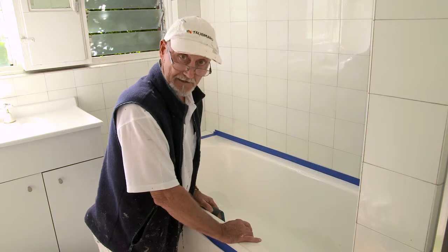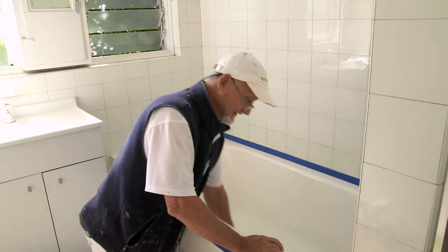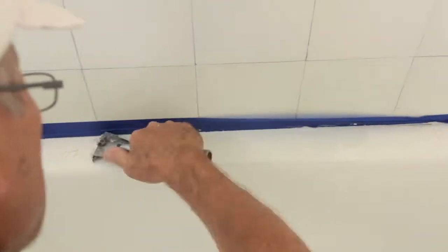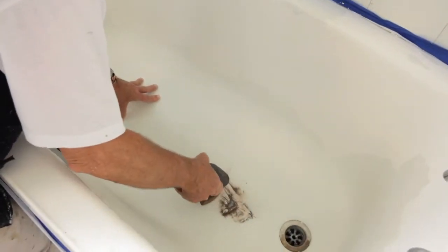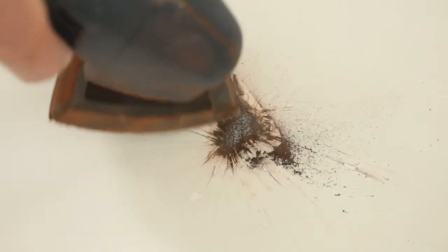Now we need to give the whole bath a really good sand — that will help the paint stick and give you a really nice finish. Scrape off any loose bits and sand with 240 grit wet and dry sandpaper or a mechanical sander until all shine and flaking material is removed. Any rust will need to be sanded right back to clean metal. Then rinse again with clean warm water and let it dry completely.